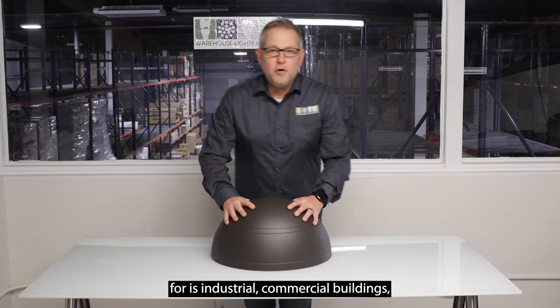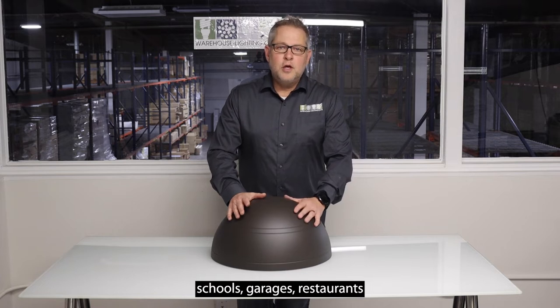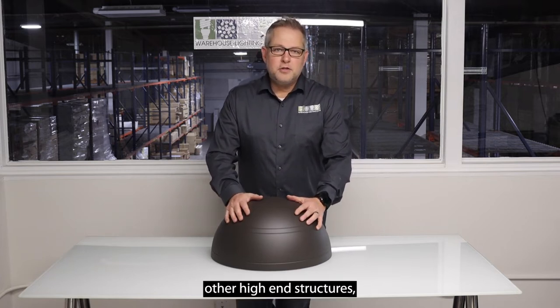Applications that this light is good for include industrial and commercial buildings, schools, garages, restaurants, and other high-end structures.